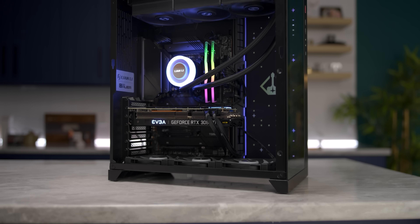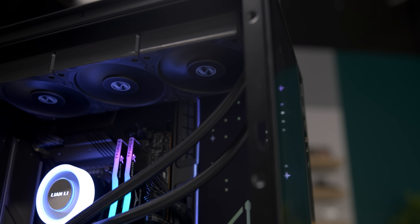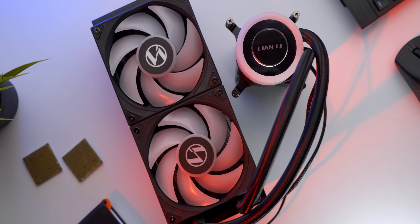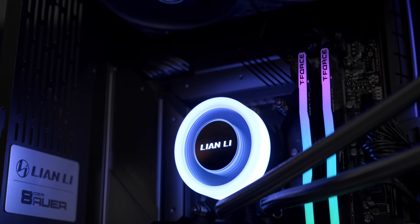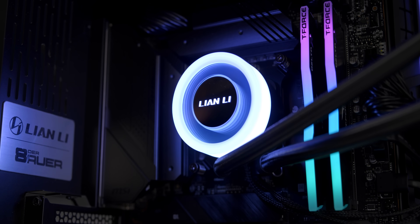Thanks to Lian Li for sponsoring this video. Your high-performance system deserves an equally high-performing AIO cooler, and Lian Li's Galahad 2 Lite comes in 360 and 240 millimeter variants, making it a great choice for builds of various form factors. It's got fan speeds of up to 2,500 RPM and a compact yet powerful and quiet pump that'll keep things running cool even under heavy loads. Check out both the RGB and non-RGB options today using our link in the description.